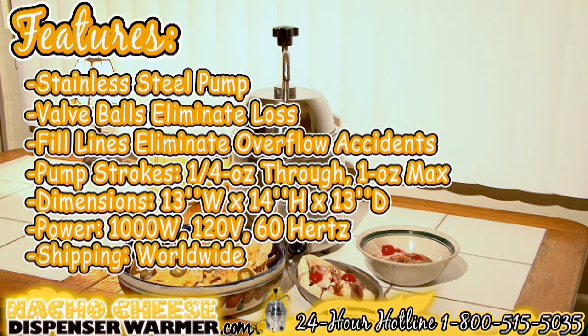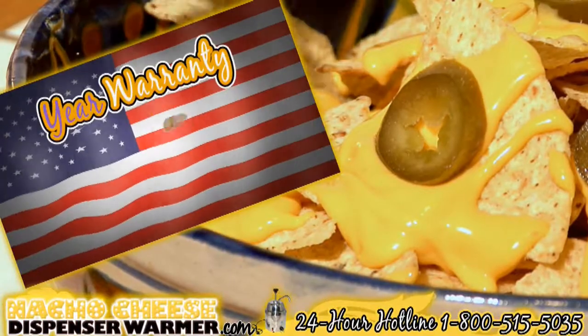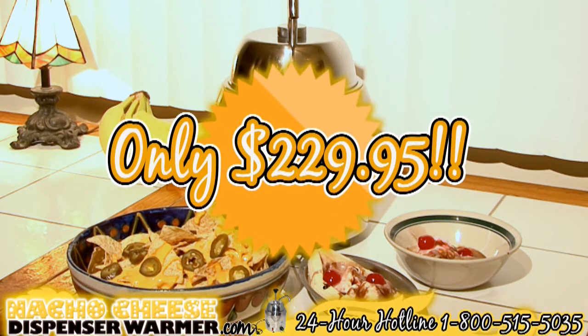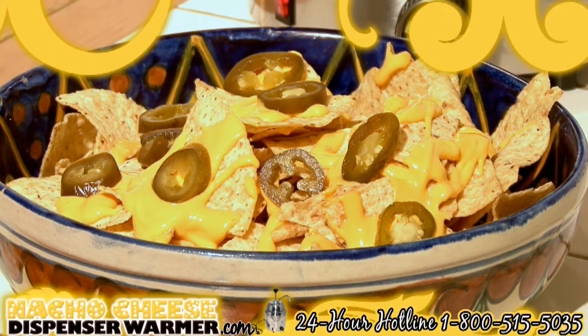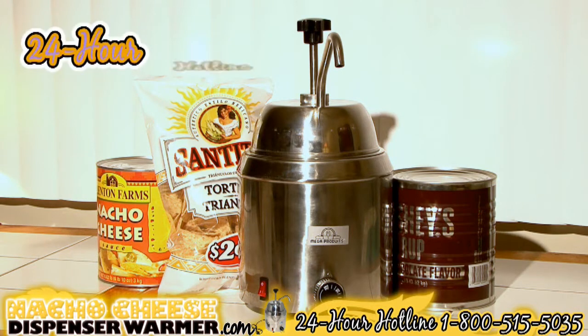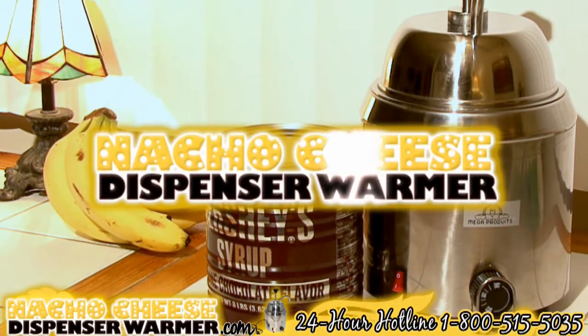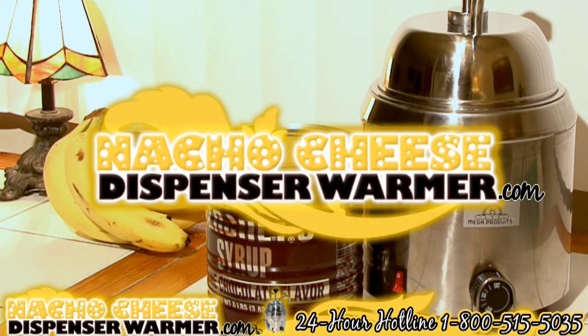Shipping worldwide. We offer a one-year warranty in the USA. Cost only $229.95. Go on and impress your friends with its performance and limitless possibilities. Contact us 24 hours a day, 7 days a week at 1-800-515-5035. Visit us at nachocheesdispenserwarmer.com.